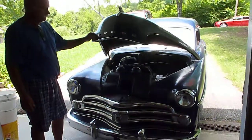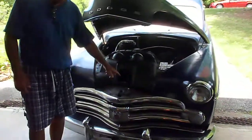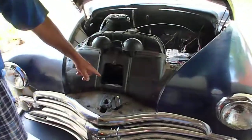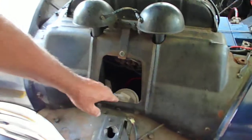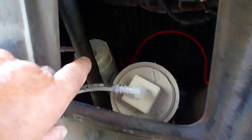This is our 1950 Dodge Coronet Club Coupe and I just put an HHO generator in here. I got it down there in front of the radiator so it gets air and gets nice and cool, and there's the bubbler next to it right there.